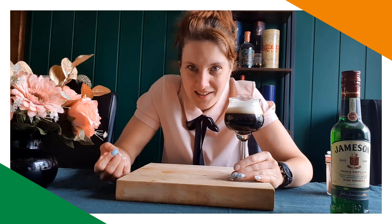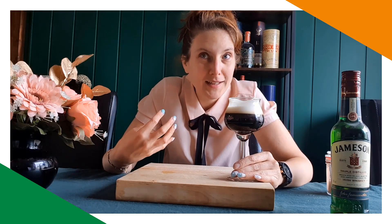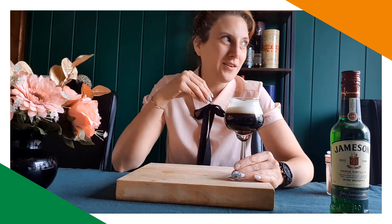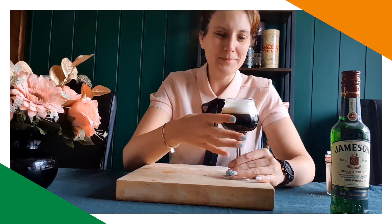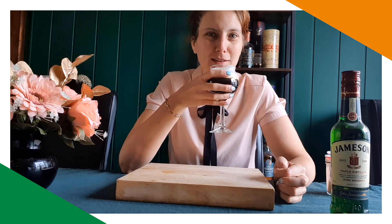I just added enough whiskey for the flavor. There's a hint of whiskey in there, but not so that you feel it. Most of the stronger alcohols — I don't like that feeling. Just a tiny bit to make it a little bit more special. I'm going to enjoy this.